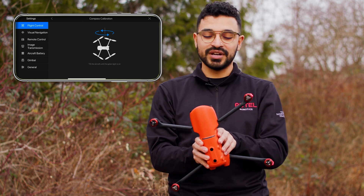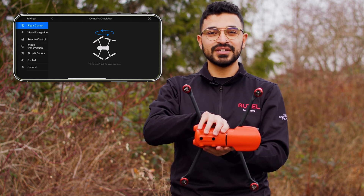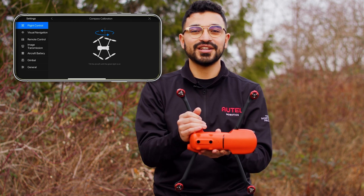You will then rotate the drone 90 degrees to the left, and then rotate 360 degrees.